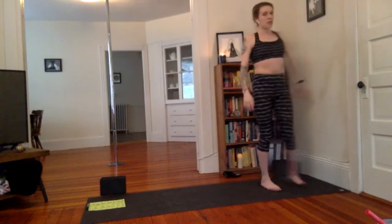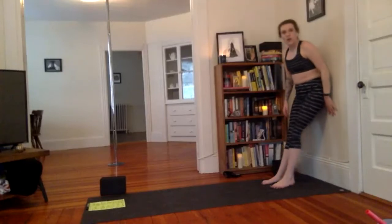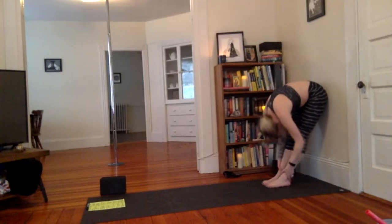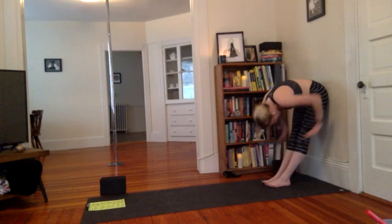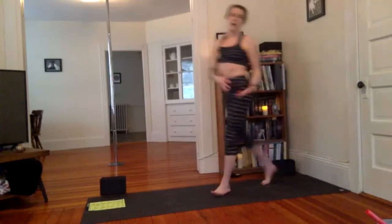Go ahead and lean against the wall on your backside. Walk the feet about a foot away from the wall and take a forward fold — a nice round spine. The lumbar spine should be nice and rounded. Shake the head no a couple of times. Slowly come up, and we're going to meet on the floor laying on your back. Come onto your mat, lay on your back, start closing your eyes.